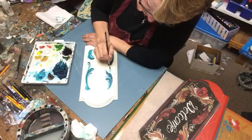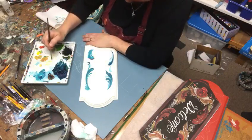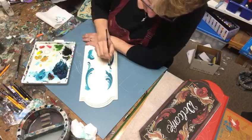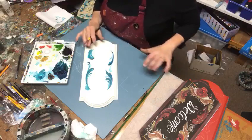Let me pull in a little warm white there for some variation. I just completed a couple of other welcome signs in this blue.